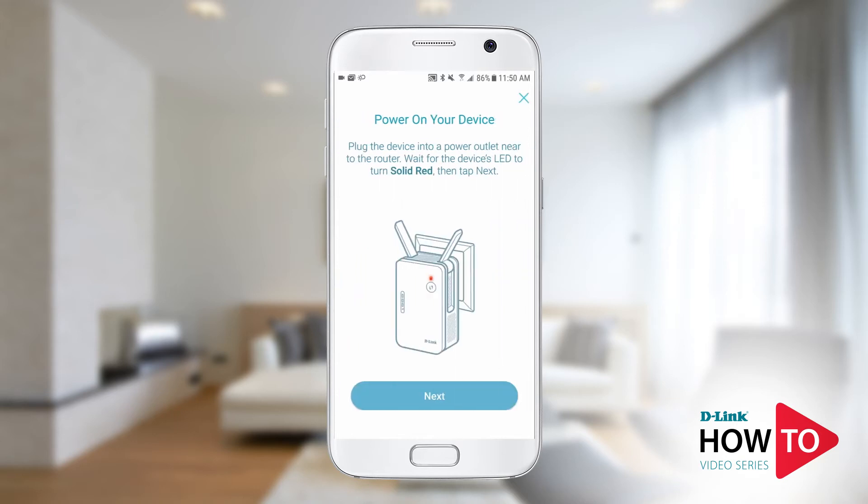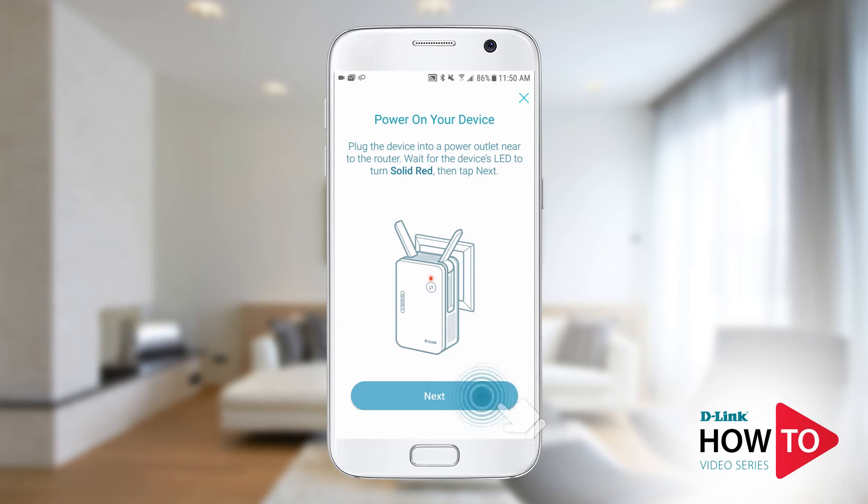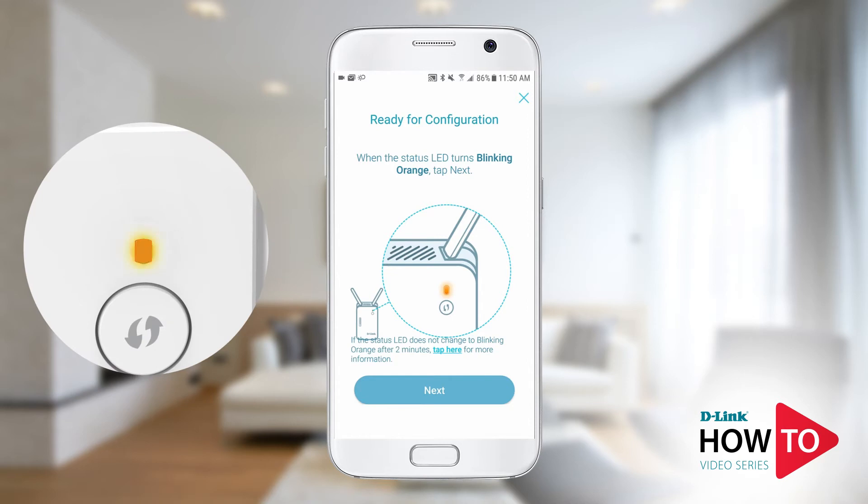Plug in the range extender. While the unit is booting up, the LED on the front will be solid red. Tap next. It will start flashing orange once it's ready for setup. Tap next.